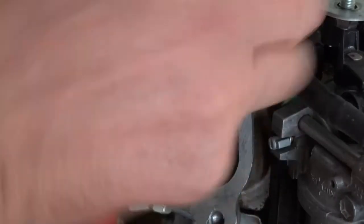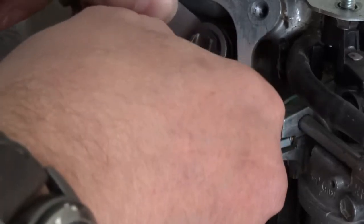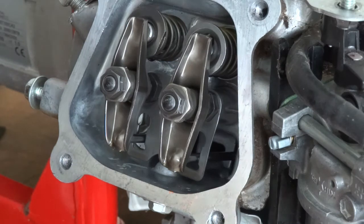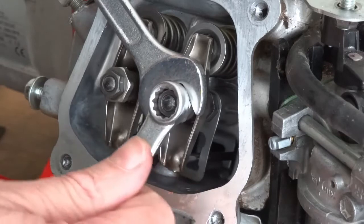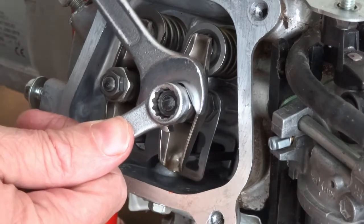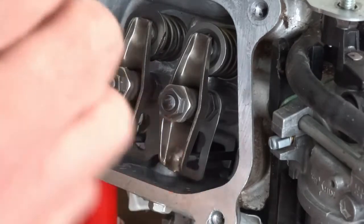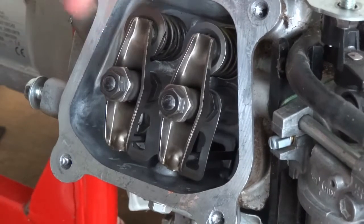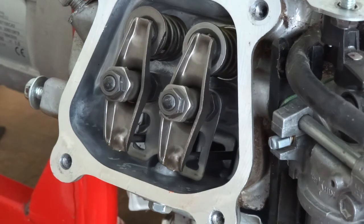I'm going to turn around now, put it in and hold it. I'm going to go ahead and tighten it up. That's it. I'll carry on and do it again so you can see how to do it.